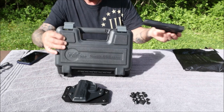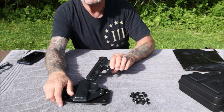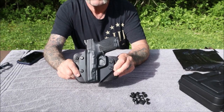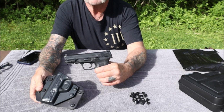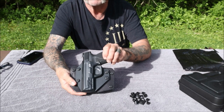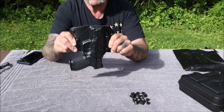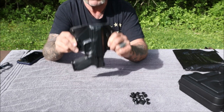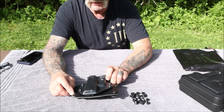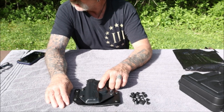This is the Smith & Wesson M&P 2.0 40 caliber. I'm going to show you how that sits in there — the gun's got a nice design to it the way they fabricated it. It just looks like a second skin right there. I'm shaking it pretty good and that's not coming out, so I think I've got the retention set just where I want it with the retention screws and spacers.